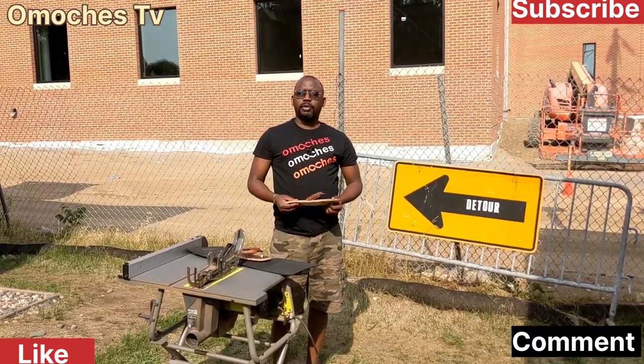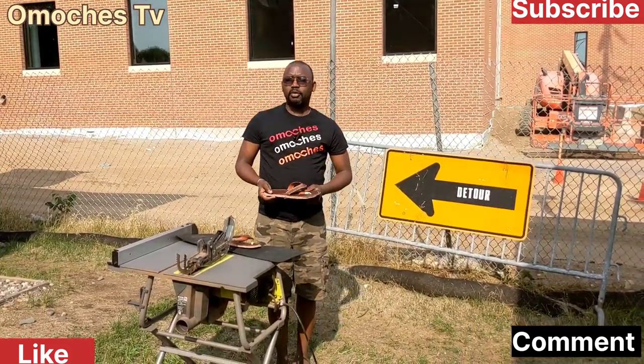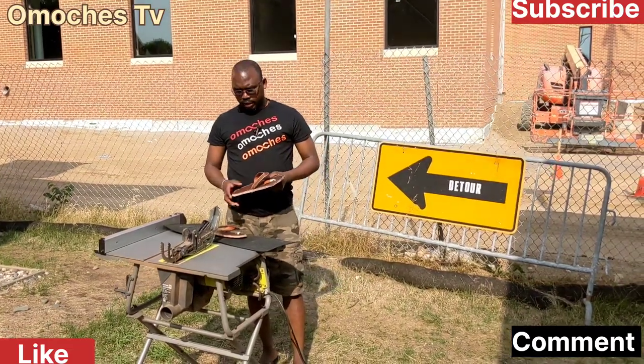What's up people, this is your boy Omoncheza. Welcome to my YouTube channel. Thank you for the people who are subscribing to my YouTube channel. Welcome to part 5 of my sandal making.